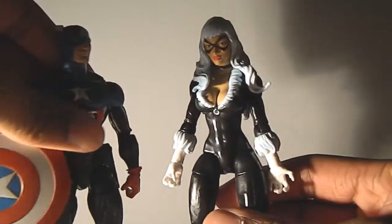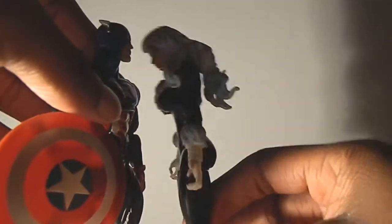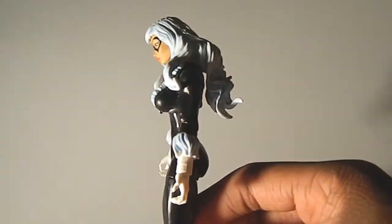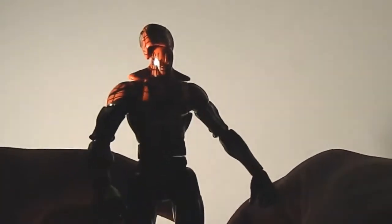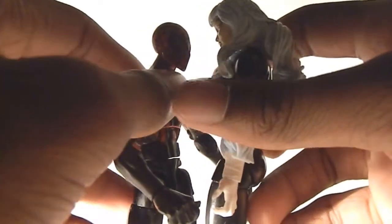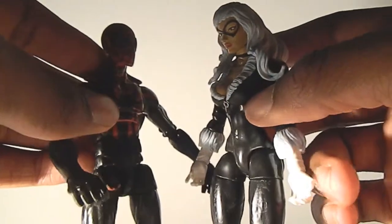Comparing her to Bucky Cap — she is taller than him because of her heels, which isn't really a big deal, it's natural. They didn't make her too short or too tall. Comparing to Spider-Man, she is taller, which isn't too bad but could be a little better.